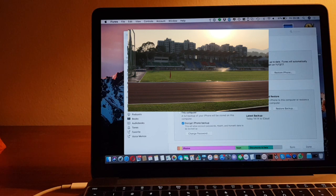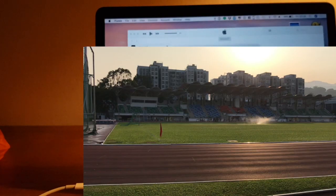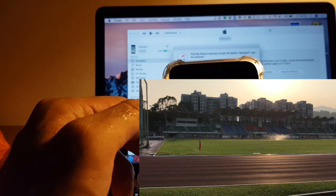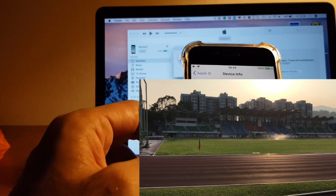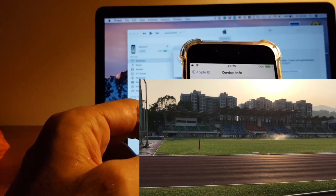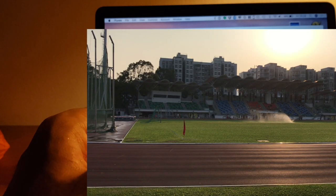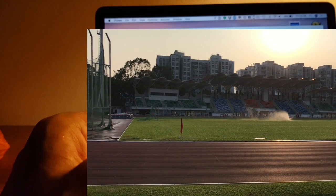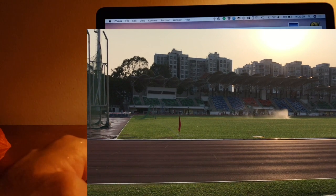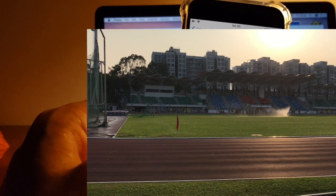To turn off Find My iPhone, go to Settings. It's under Apple ID — go to your Apple ID, then the name of your phone, and then Find My iPhone must be switched off. You have to enter your iTunes password to switch off Find My iPhone.